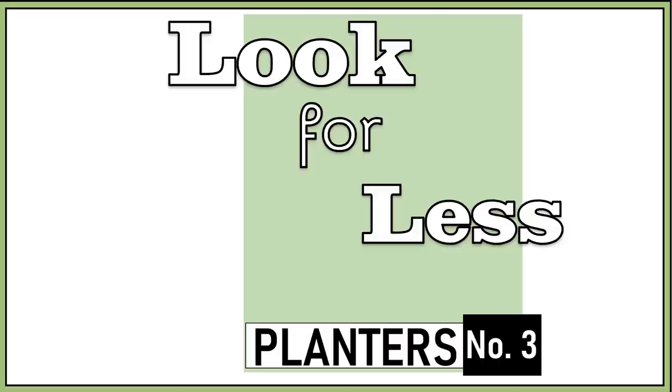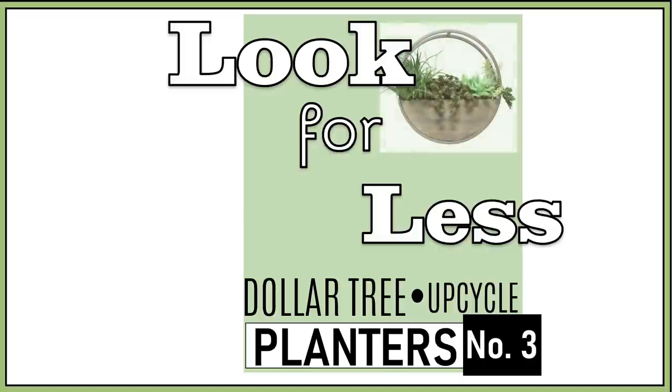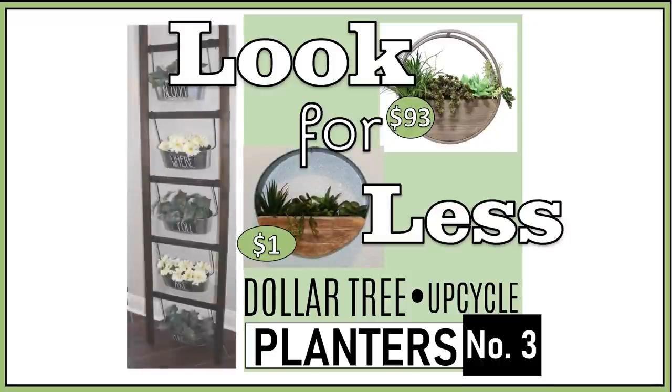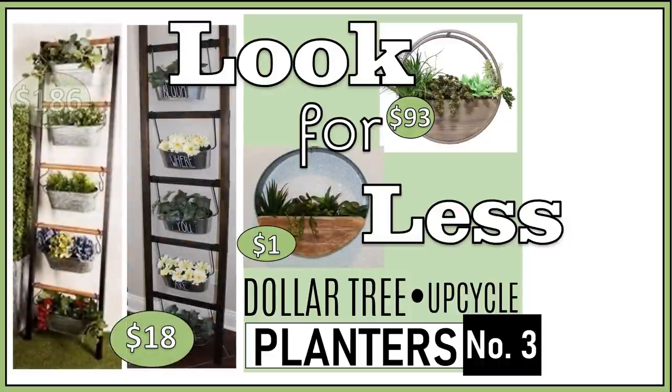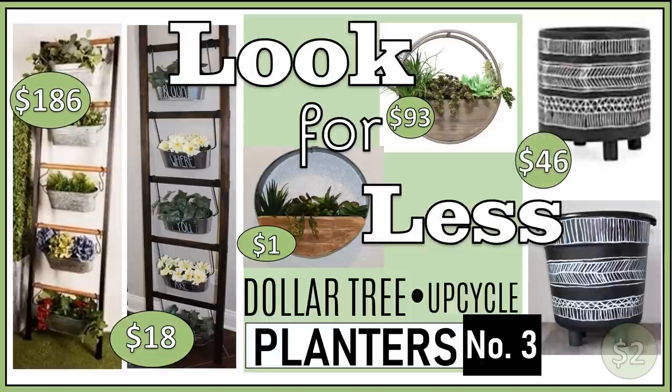If you haven't seen the first two planter DIY videos I will link those in the description box below. But like those, these DIYs are made from Dollar Tree and upcycled materials and feature modern farmhouse and boho designs. The other videos also feature several dupe and look for less designs, but since these were all look for less I figured I'd change it up a little bit with the title. In any event there's a lot to cover so let's jump right in.